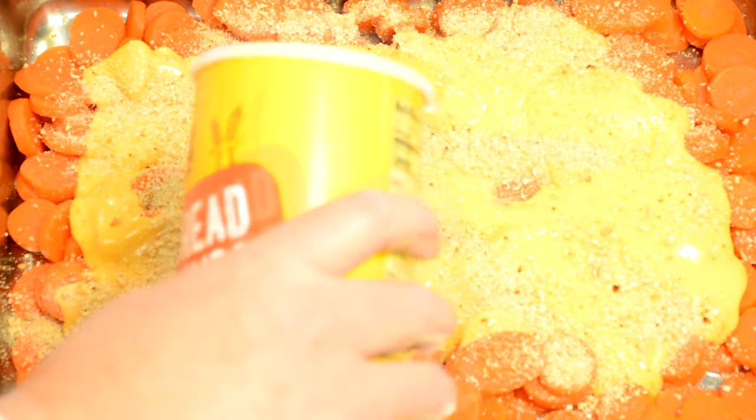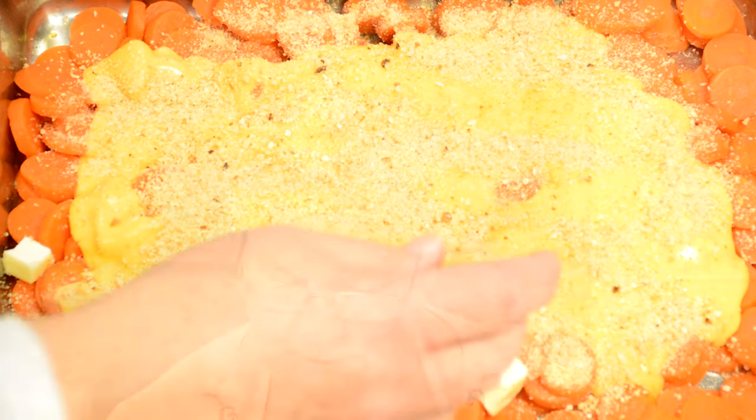To the top of that we're going to sprinkle some bread crumbs and dot it with more butter. How can you go wrong, right? Velveeta cheese, butter, carrots.